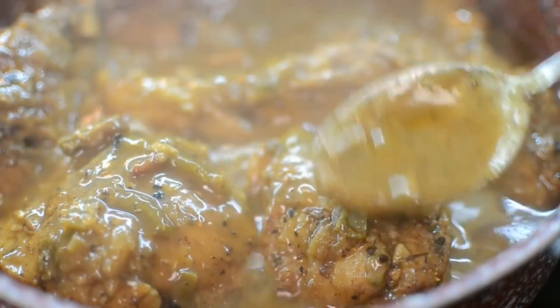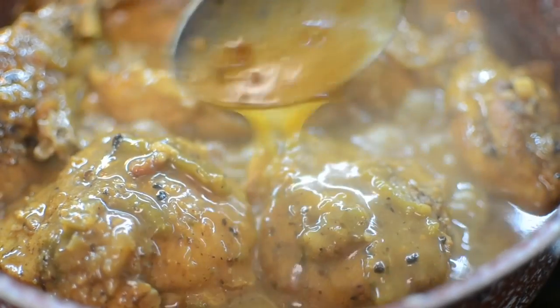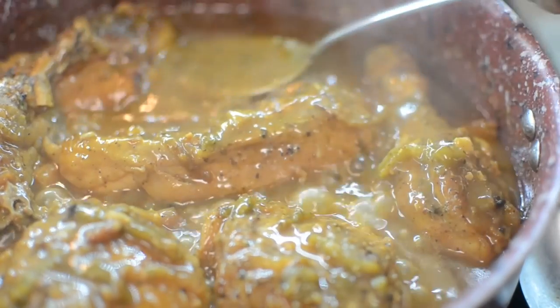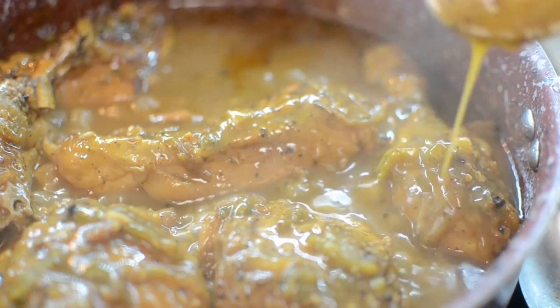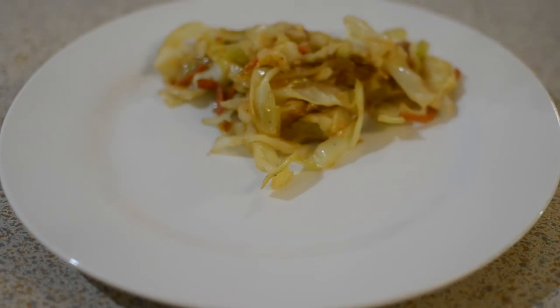Perfect smothered chicken every single time. The gravy is nice and thick, the chicken is nice and tender. I cooked this for about 40 minutes on medium heat at number five and it turned out so, so good.